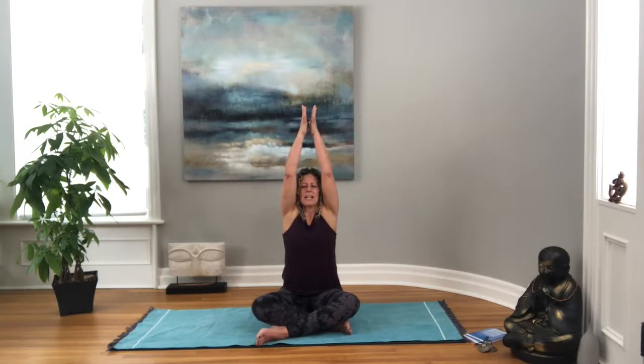Coming back to center, let's take the fingertips to the ground touching the earth, and then we'll inhale, reach the arms all the way up, bringing your palms together and letting them settle at your heart. We'll do two more like that — inhale reaching up, getting nice and long, and exhale bringing them down to your heart. And once more, inhale and exhale, letting your hands settle at your heart, closing your eyes, breathing all the way down into your belly.